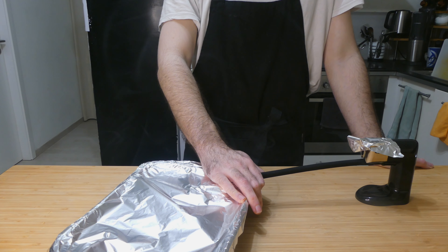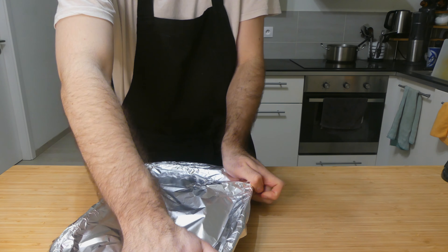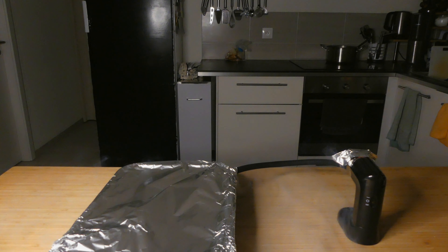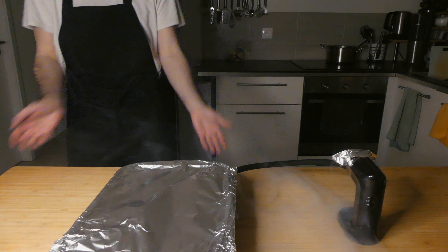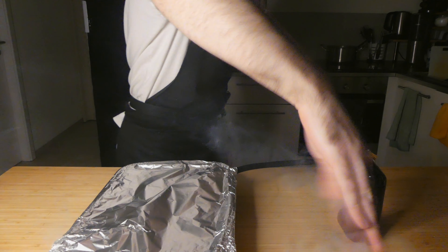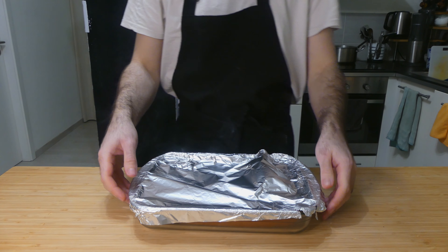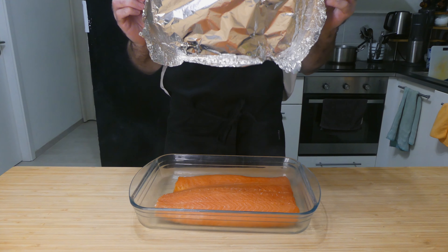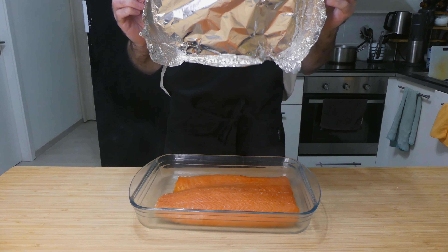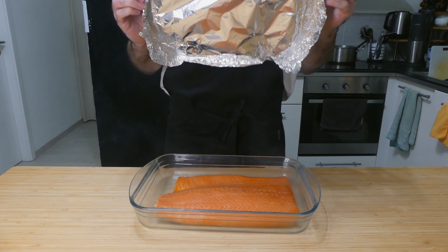Just roughly chop your herbs, only bother to take out the thickest stalks — most of it will get rinsed off before the end anyway. Once you've added all your ingredients to a bowl, give it a quick mix and set it to one side while we prep the dish we're going to cure the salmon in. Use anything that your piece of fish can comfortably fit in. Stretch a few pieces of plastic wrap across the bottom with enough slack to be able to wrap around your salmon.